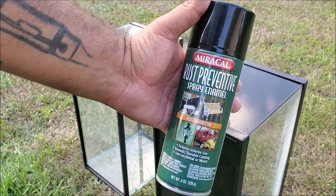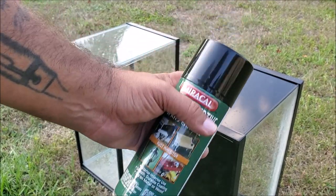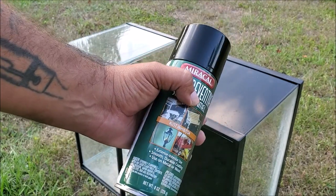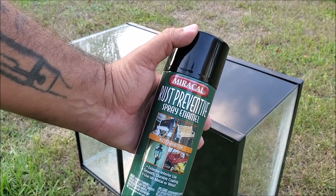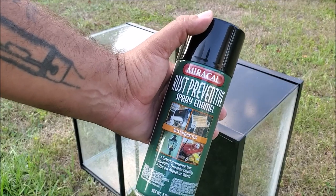This is the spray paint I use — nothing fancy, just a normal black spray paint. I like the color black in my fish room. We're just going to start spray painting. It will take about three to four coats. The first coat is going to be a very light coat so the rest of the paint can keep sticking onto it.